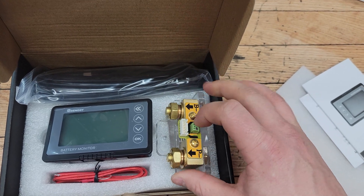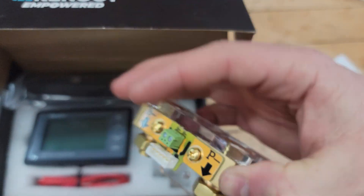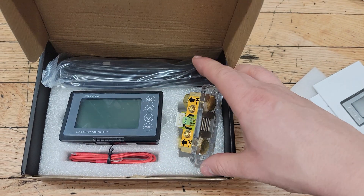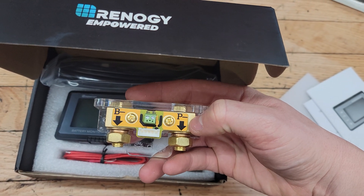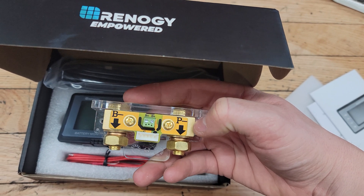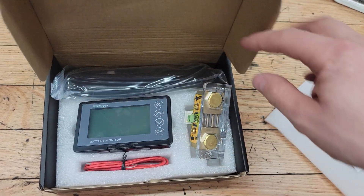From the shunt, the piece labeled B positive — you run this red wire over to the positive terminal of the battery. One of the P minus connections runs from the DC source in the camper, and then the B minus goes to the negative terminal of the battery.